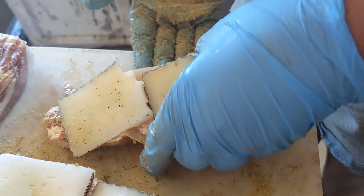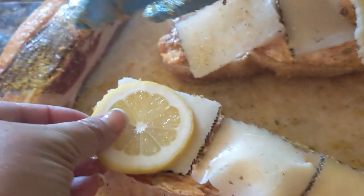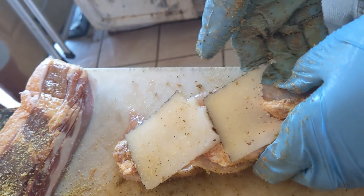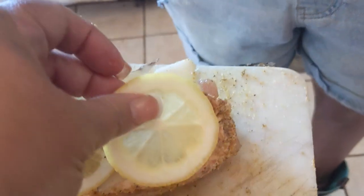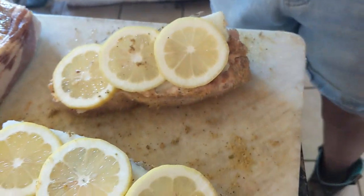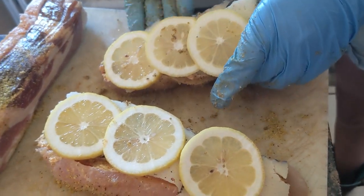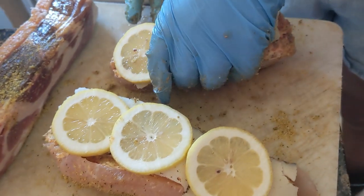This is gonna sit on foil since there is cheese in it. We've got lemon slices to put on top, which is just gonna give this a more citrusy flavoring. We're gonna put this on foil in foil boats and leave it open faced — that way it can still get all the smoke but it's not gonna drip cheese into the smoker.